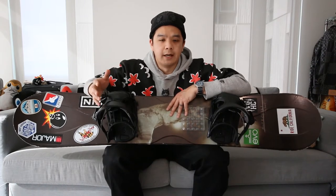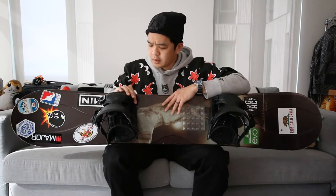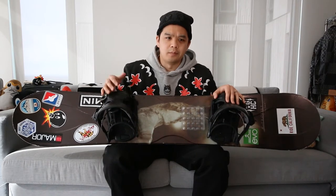On the board I have Flow Fuse Fusion bindings from around 2018. I've been riding Flow bindings for quite some time — I always found them easier to manage, just getting my boot in and flipping up the back instead of fully strapping in and out every time. These bindings started off super secure and easy to get in and out of, but more recently I've noticed a couple of weird things about getting in and out.